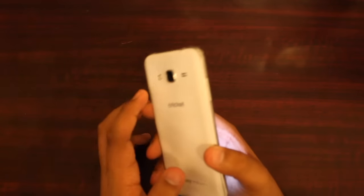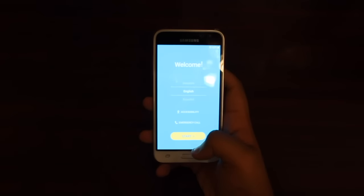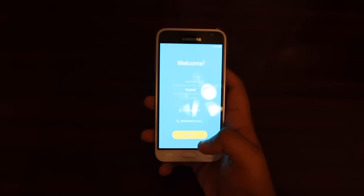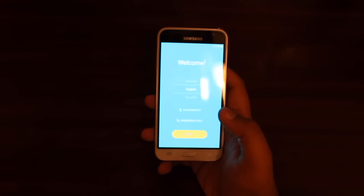Right over here you have the front camera which is a 2 megapixel front camera. On the back you have a 5 megapixel camera with flash. Some cool specs about this phone: it has a 1.3 gigahertz quad-core processor and a 2600 mAh battery. It also has Wi-Fi and all that.